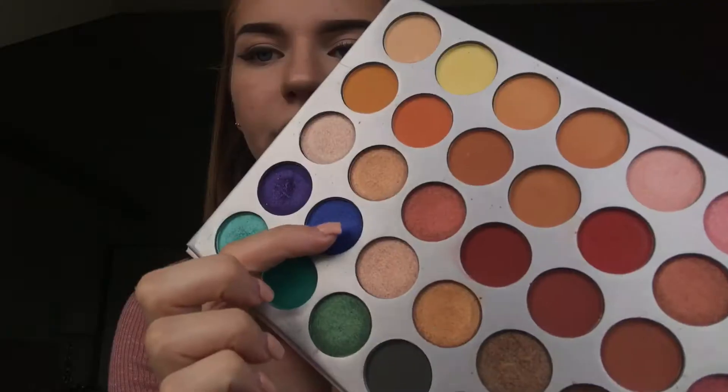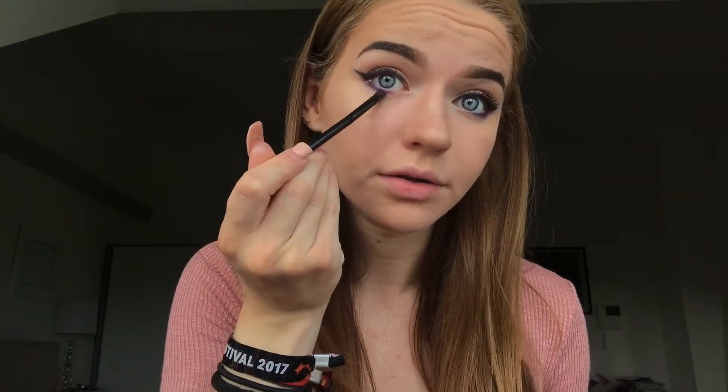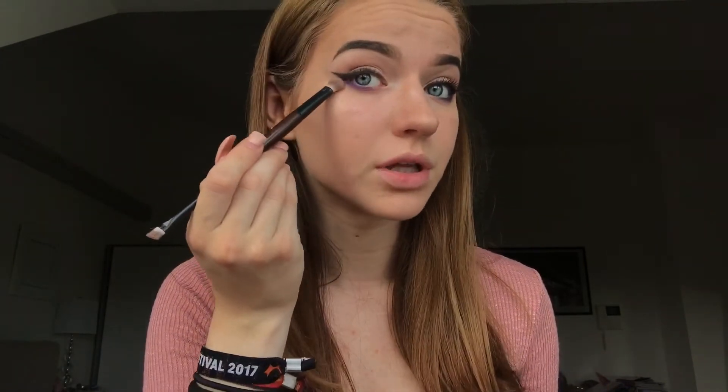Now I'm going to take the Jaclyn Hill Morphe palette and go in with that really pretty purple shade down here — the one right above the pretty teal one. I'm going to dip that and go on my lower lash line, going almost all the way but not quite, because you don't want the inner corner to close up. Then I'm going to take a dark brown shade and a big blending brush to blend that out.